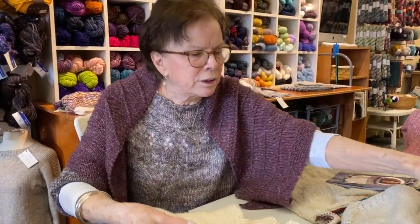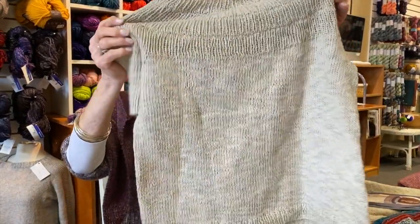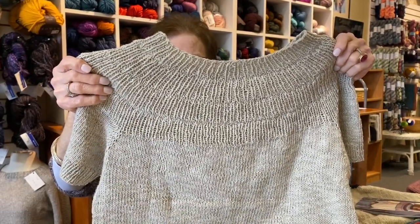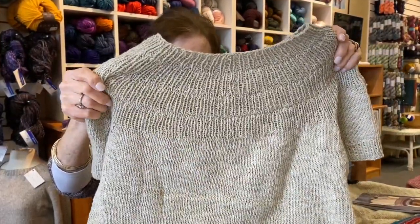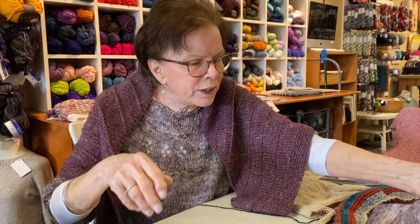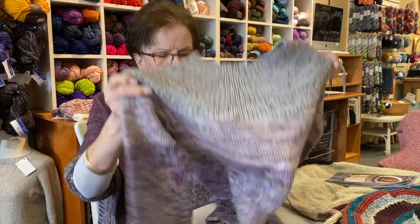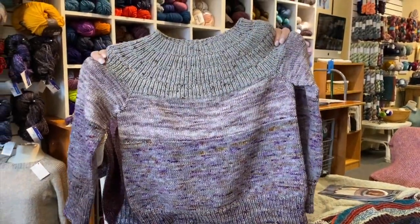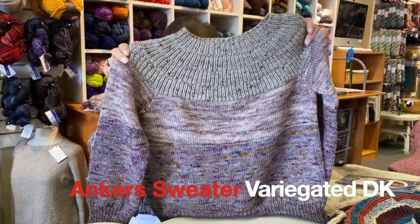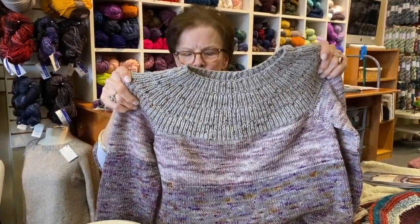Here is another one of the short sleeve. This is done in a yarn called Zooey, which is a summer weight yarn that is linen and cotton. That one came out really well. These are the same, and then you could take this a step further and do a series of variegated — so it's kind of a fade. I found that was kind of fun, I enjoyed doing that and using different colors.